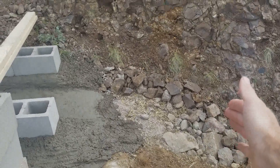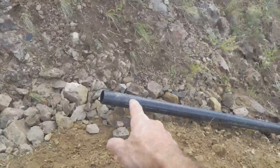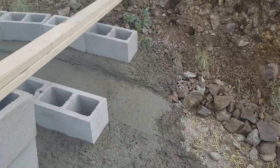So I'm gonna have to go to the store to get more PVC pipe so I can finish that tomorrow.